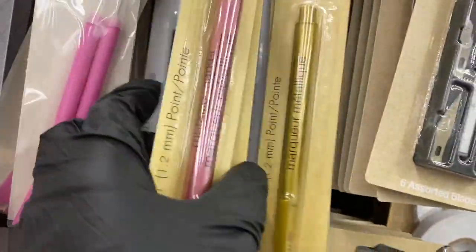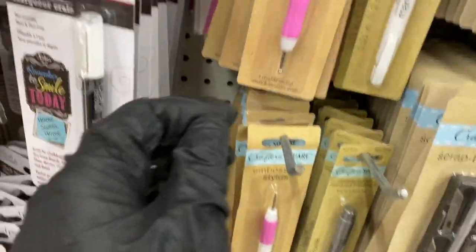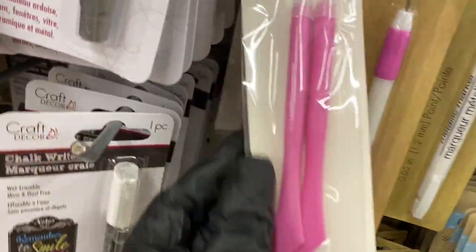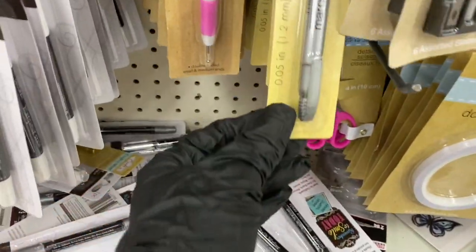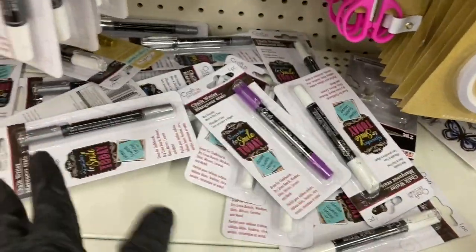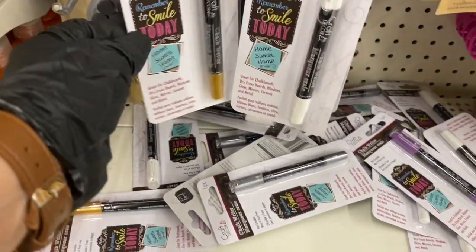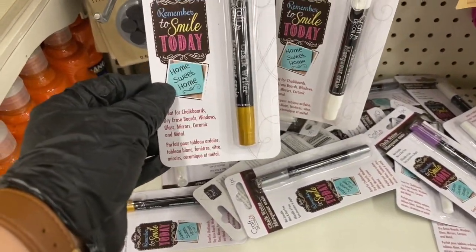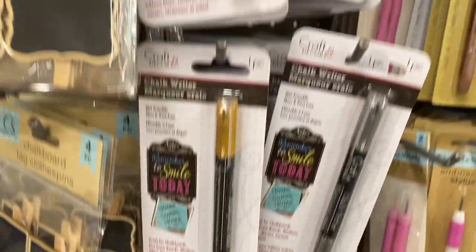They have metallic gold, blue, pink, gold markers — all the way down. Here's your embossing stylus and piercing and scoring tool. Here's your metallic silver and some random markers. And then they have these chalk riders — look at those colors!